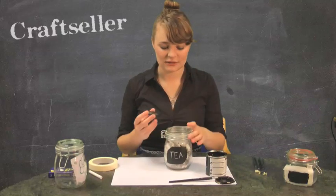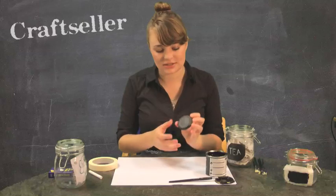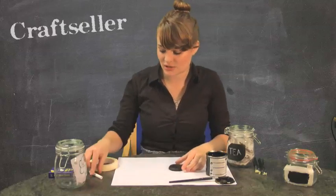Now another idea: if you've got a jar which isn't quite as pretty as our lovely Kilner jars and has writing all over the lid, you can use the same blackboard paint to cover the lid and then write on there instead.